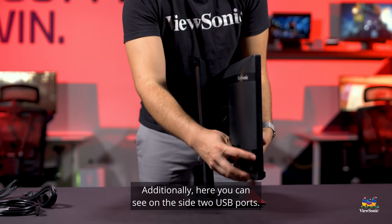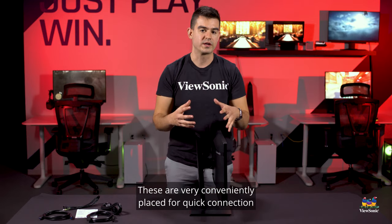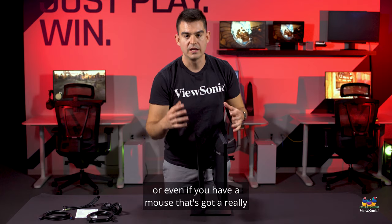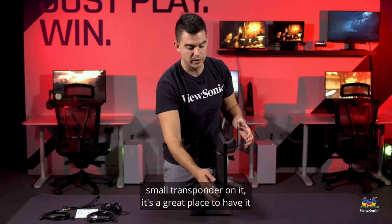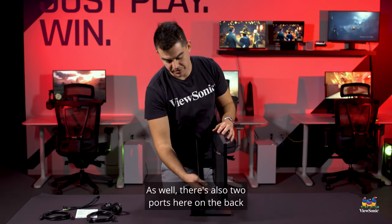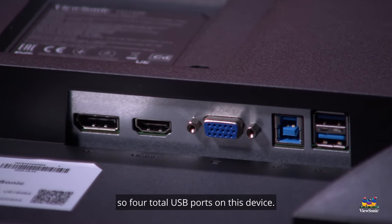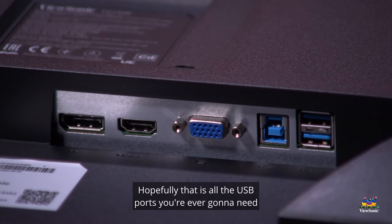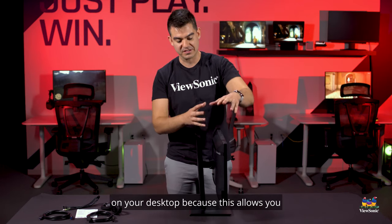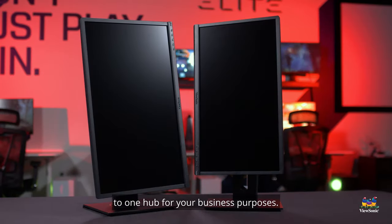You can also see on the side there are two USB ports, very conveniently placed for quick connection of a thumb drive, USB hard drive, or even a mouse with a small transponder — a great place to get a strong signal. There are also two ports on the back if you want to hide your cables, for four total USB ports on this device. This allows you to connect all your devices very easily to one hub for your business purposes.